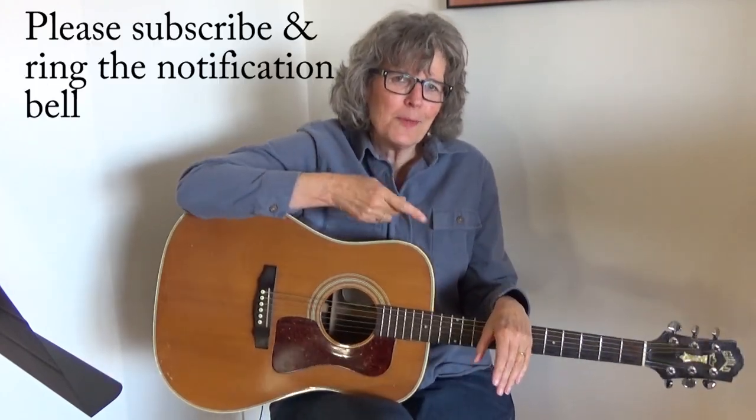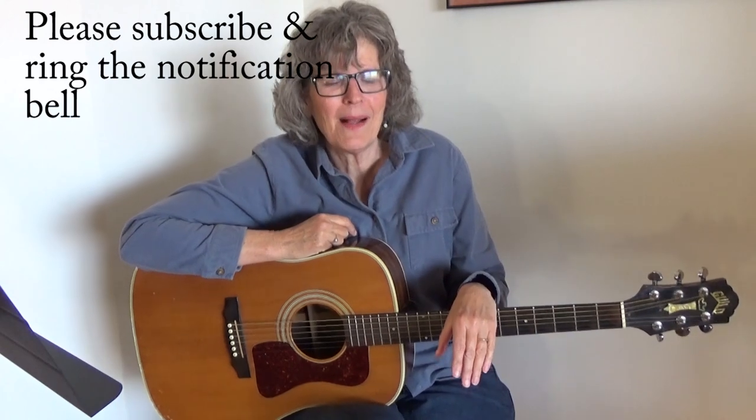Hi there, it's Jamie Anderson and I'm going to teach you that wonderful Orleans song, Dance With Me. I'll show you the chords, I'll show you the strum pattern, and then I'll put it all together so that you can play it with me. Before we get started, hit that red subscription button and the notification bell — you don't want to miss any of my lessons.